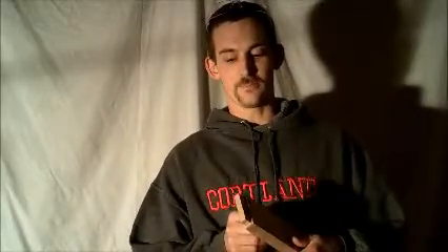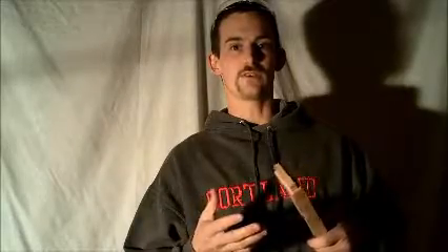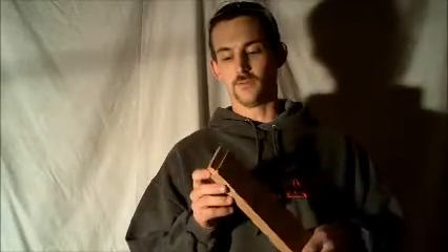Hey guys, welcome to a nighttime session with A Slice of Wood Workshop. Tonight we're doing a quick little video on how to clean up your tenons. I had a viewer ask me to show videos including projects, and I've been working on this hope chest for a while. Tonight in the shop I'm going to be doing the mortise and tenon joinery, and I've already cut all the tenons. I'm just going to go over how I clean them up.